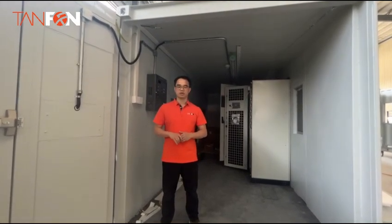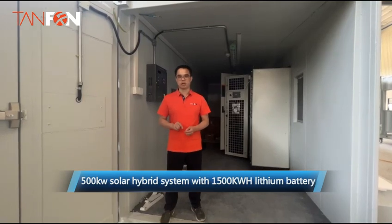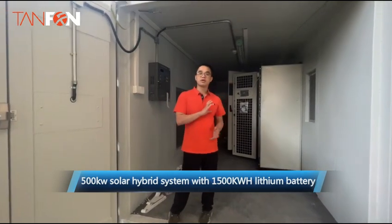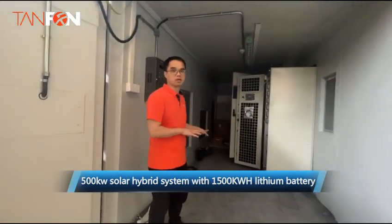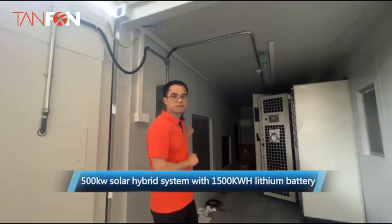Hello guys, today we will introduce the 500 system with a 40-foot container. There are four parts in this container. The first one is a firefighting system.